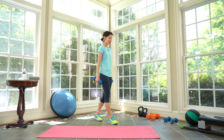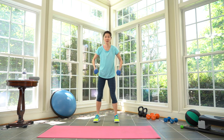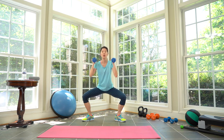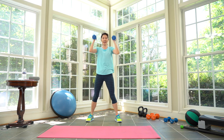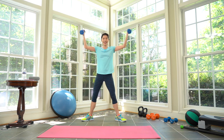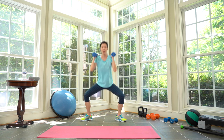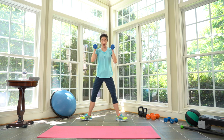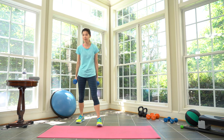Oh my god, arms are getting tired already! One more cycle, and then we're going to stretch. Work! Up, out, bring them in — stress squat — but the more the better. Three, two, one. Rest. Cycle three, four — complete. Keep your heavy weights.